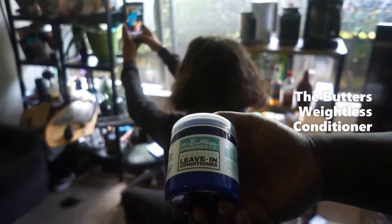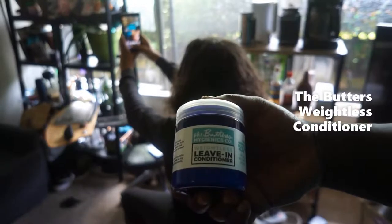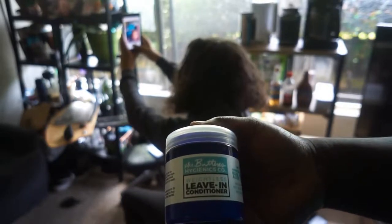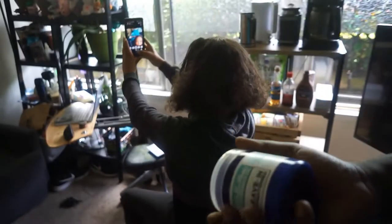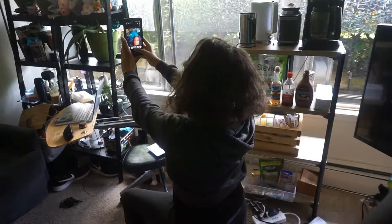We'll be doing a little demo of the weightless conditioner. This is a simple conditioner with hemp seed oil, blue agave, and aloe. All we're going to do is simply apply it — her hair is washed. It's been a humid time, so we're going to see what happens. You can see what we're working with — very poofy.